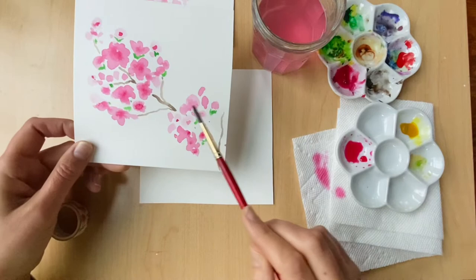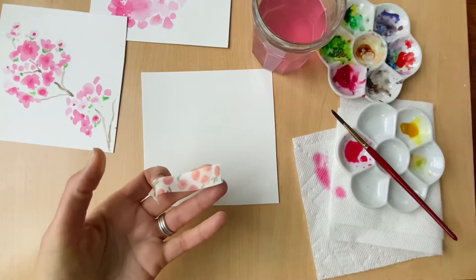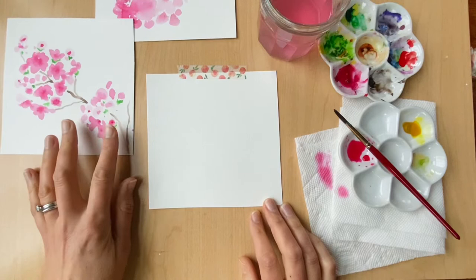One thing that will help us achieve the look of a cherry blossom branch is to work with cluster shapes. Just as they look on the tree, they're kind of bunched together at different parts of the branch randomly. I almost forgot to tape down my paper — I'm doing this mostly so I don't touch my page if it moves while I'm working, and also to keep it centered in the video frame.